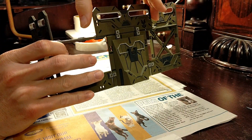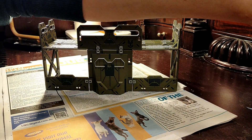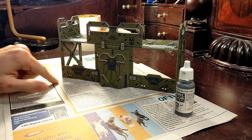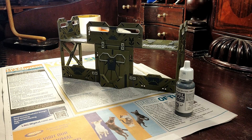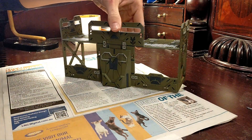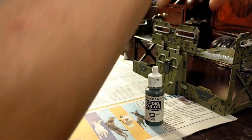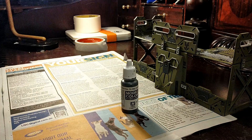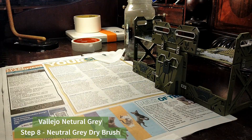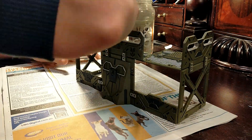We'll just do some weathering and this will pretty much be done. I'll weather in a little bit of grey first, just along the tops and things. You can dry brush however you want — I'm just going to pull this straight onto the paper here and dry brush. I'm just using Vallejo Neutral Grey. For this dry brushing, I just made sure I didn't put it on too thickly, because I didn't want it to look too weathered — I just wanted it to look a little bit used.